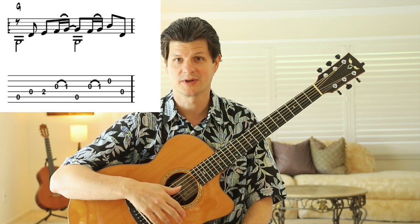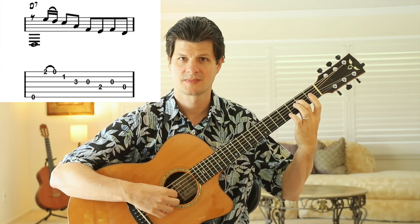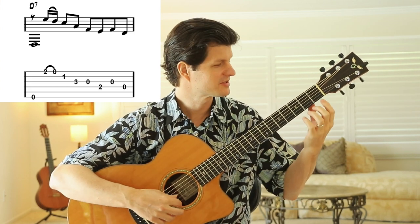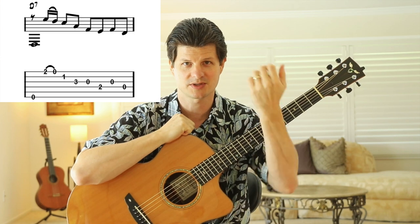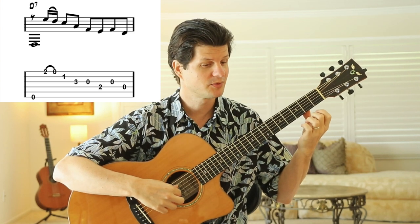Then it changes in bar three to a D7 chord. It lets the bass note ring for the whole measure, then you do a pull-off. Play the second fret of the high string and pull directly down with your finger towards the floor, moving in towards the back of your hand. It doesn't take much effort to make a really strong-sounding pull-off.